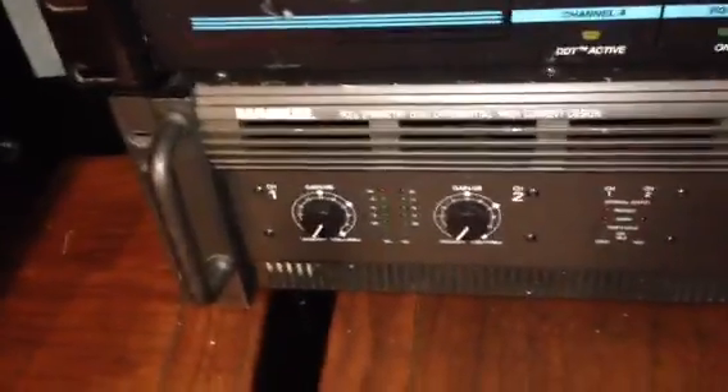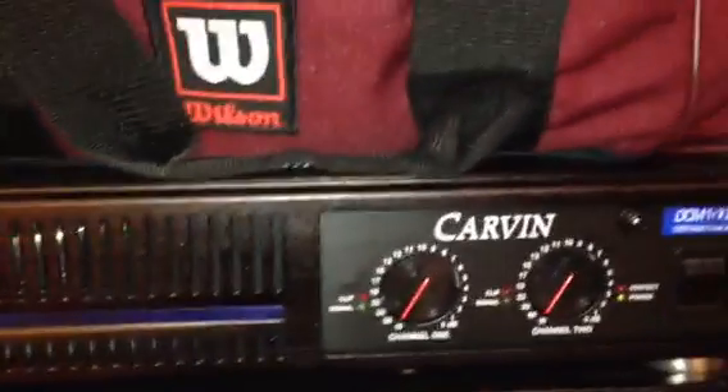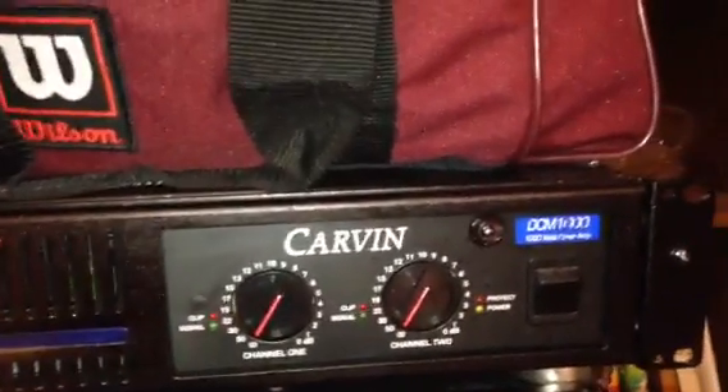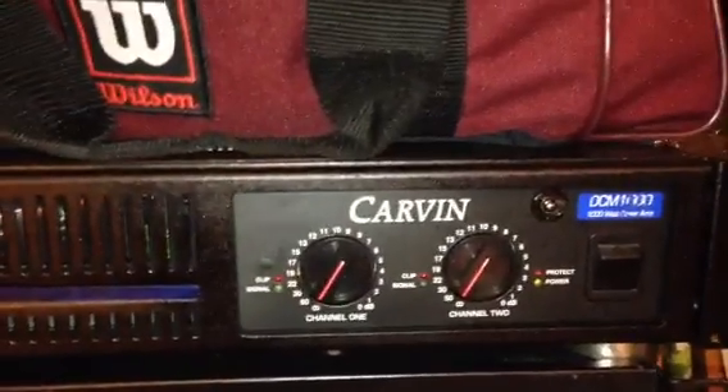The Mackie 2800 watts down to 4 ohms, bridged. I fixed it — it had an overheating problem. I actually bought that used from a guy about 15 years ago. I put a new fan in it and replaced a burned resistor. I don't know why it burned, but it's been running hard ever since then, about five, six, seven years ago.